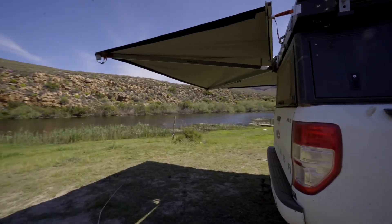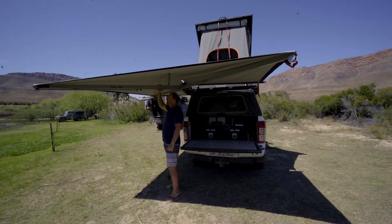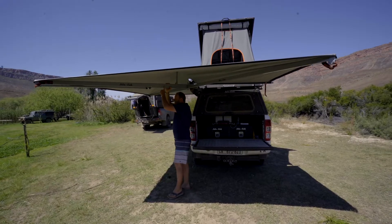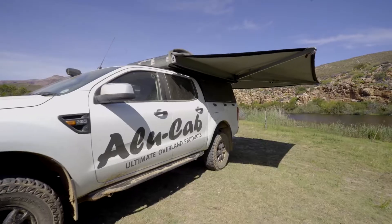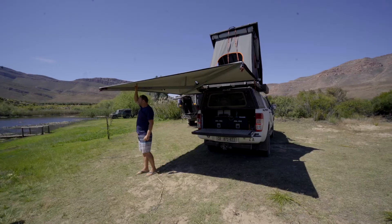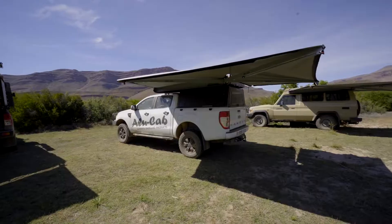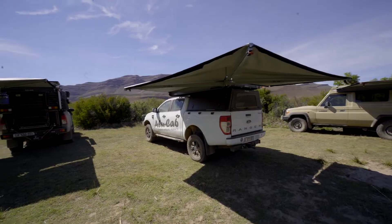The arms are made of box tube aluminium, which gives you a nice strong arm while at the same time reducing weight. The canvas is finished in an aluminiumized acrylic — the reflectiveness works to keep it much cooler than conventional canvas.